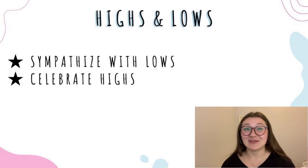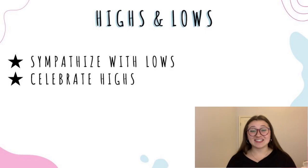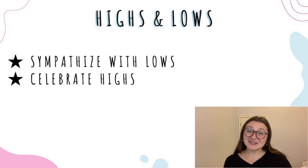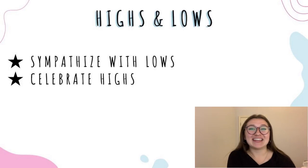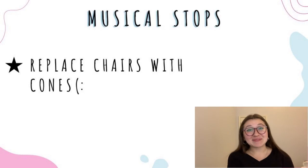Last but not least is some fun stuff you can do with your skaters. As a coach, I feel like it's so important to facilitate that team environment, fun, and trust through games and enrichment. At the end of the day, yes this is a sport and you can be as competitive as you want, but we're also human and everyone loves to feel like they belong. I'll start this off with highs and lows — you go around the group and each person shares their high and low for the week. It's just nice for people to vent, feel accepted, and for everyone to celebrate each other's highs.